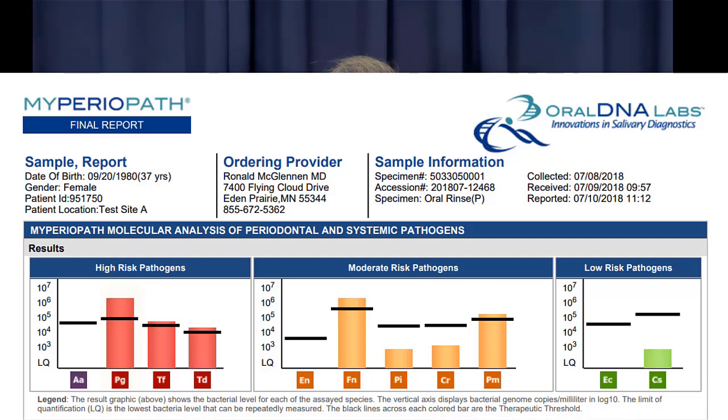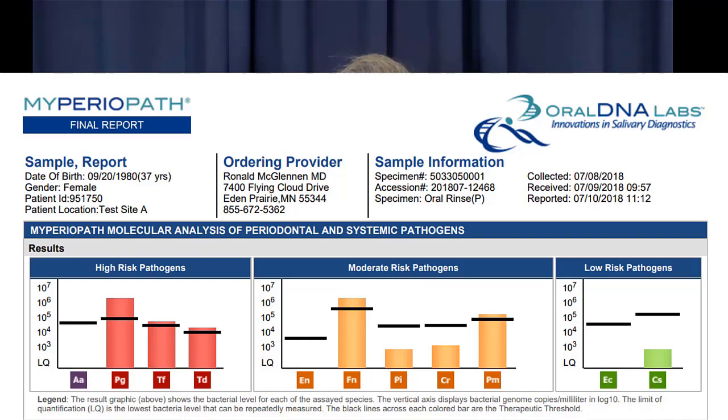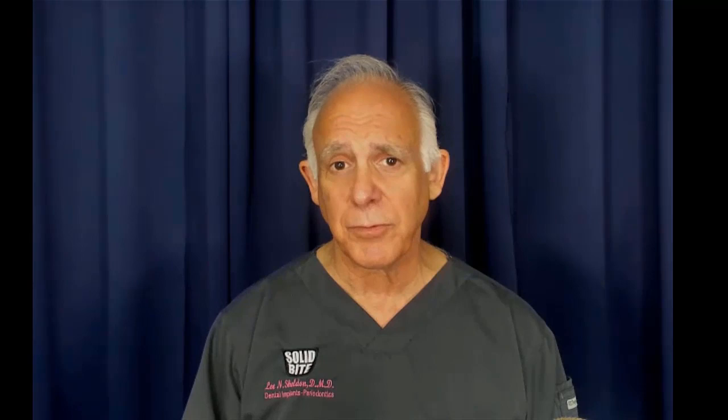Just like a physician takes a culture when you have an infection, we can do very much the same thing — not just identifying the bacteria but sequencing their DNA, which is a lot more accurate. For our patients, we can sometimes find out which antibiotic might be best to help them do better and keep their teeth for a long time. We are just as proud of our tooth-saving work as we are of our dental implants, and here we concentrate on both. I'm Dr. Lee Sheldon.